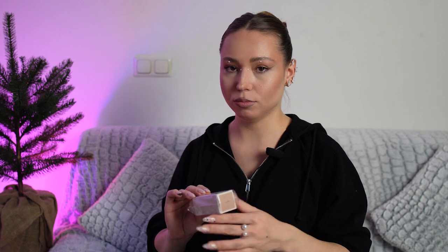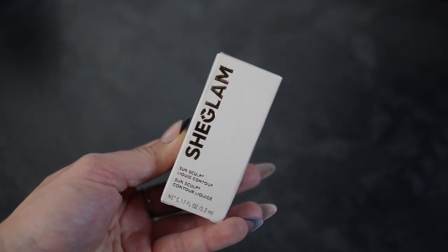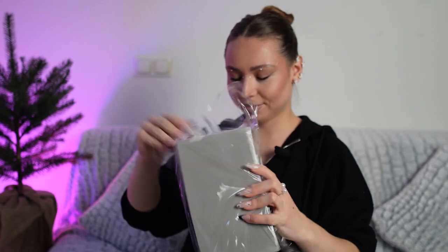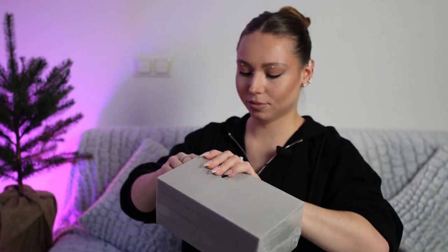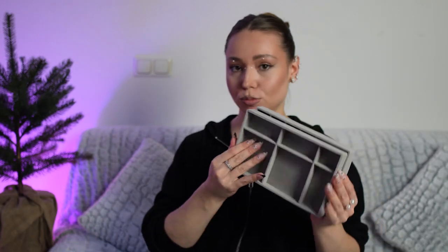I've had this already a few times, and every time in the same shade — soft done. And what is this? This is the organizer for accessories, some jewelry.